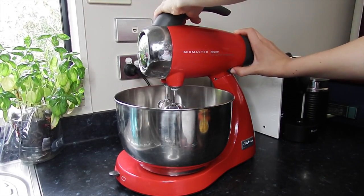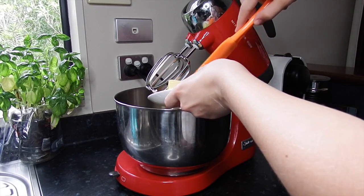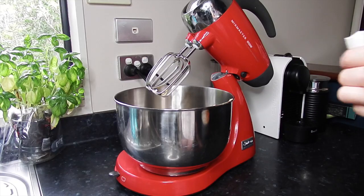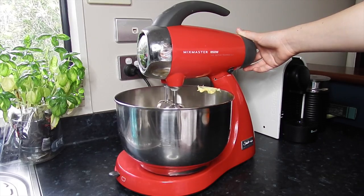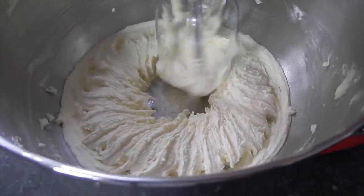To start we will need to make the cupcake batter, so start by putting 150 grams of room temperature butter cut into cubes into your mixer with one cup of caster sugar, and beat this until it is smooth and a very light white kind of color.